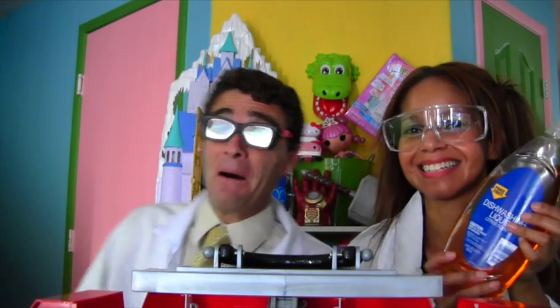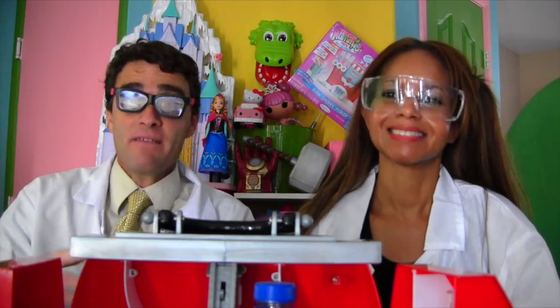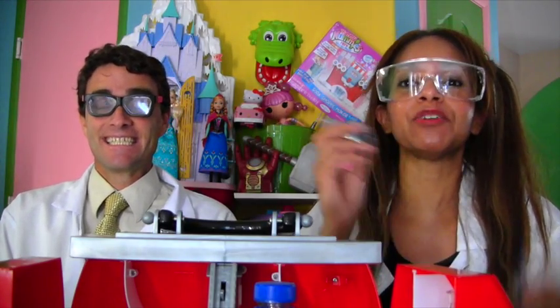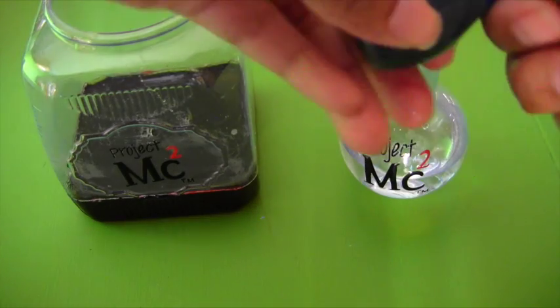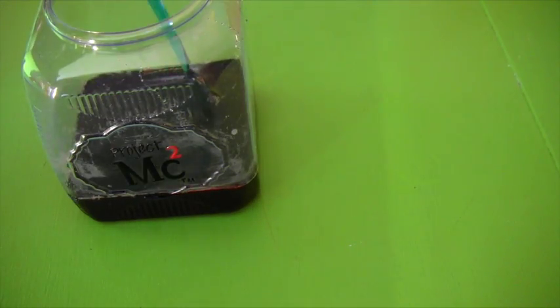Now what color are you going to do? Orange. Orange? How are we going to do orange? With orange dish soap. You don't have to use a separate jar with this because it's already orange. Now we've got green, we've got red, and we've got orange. What color should we do next? Well, the next ingredient is going to be blue water, just like the ocean. Here's the water and here's the blue food coloring, so we're going to go ahead and add a few drops of blue. Holy guacamole! We've got green, we've got red, we've got orange, and we've got blue. What in the world would we put in there next? Well, next we need to add vegetable oil — because oil and water and food coloring don't mix.